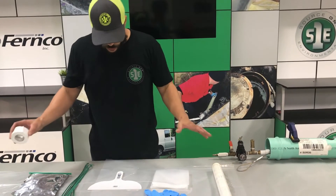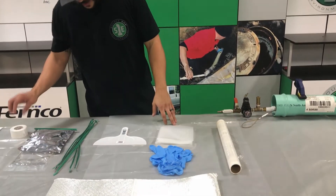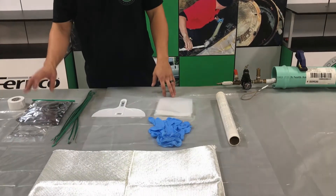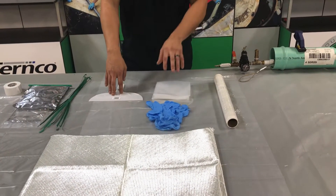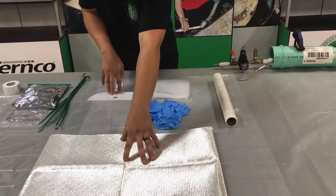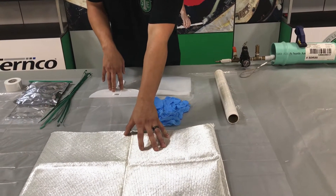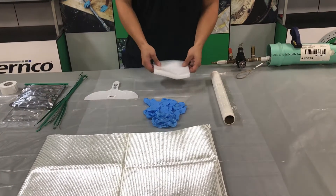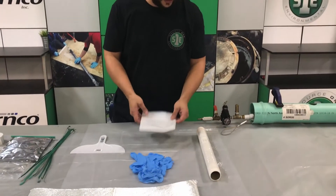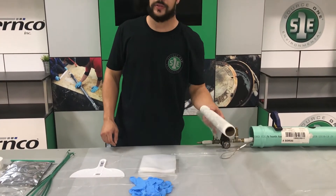Your normal equipment that you'd get in a kit: tape, resin, wire ties, spatula, gloves, fiberglass mat — which is going to look a little different, so don't let that throw you off. And then you're going to get a protective sleeve, and also cellophane wrap.